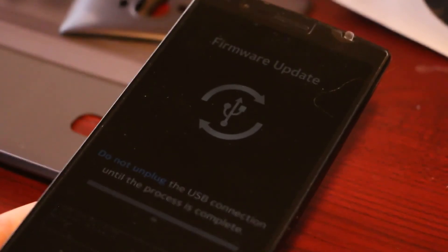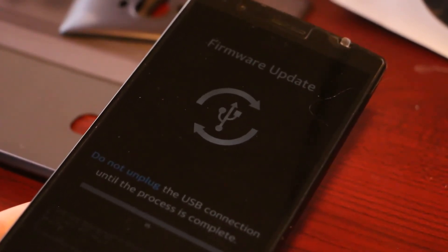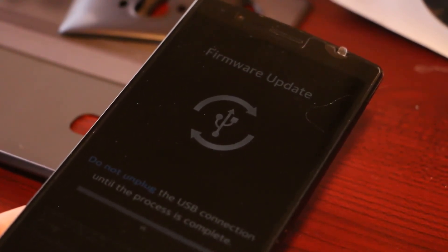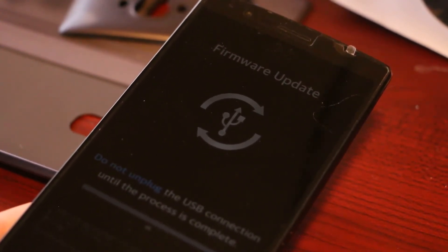It turns out that because I'm running Android 6.0, the TOT files were designed for recovery from 5.1. I would need to flash Lollipop and then do this to disable the cores, but if I'm flashing the OS then the data is gone anyway.